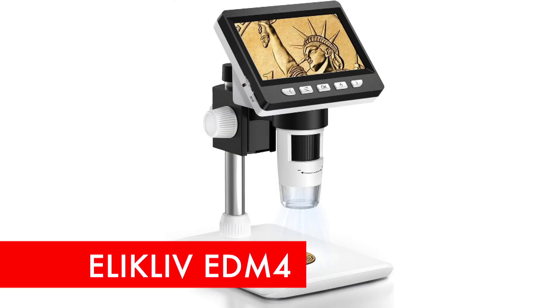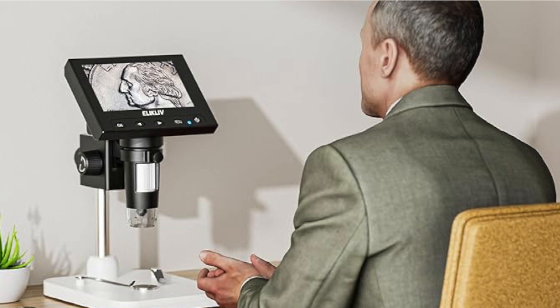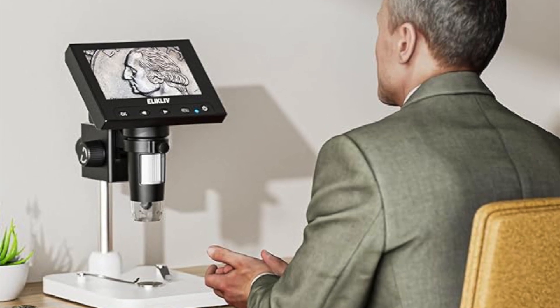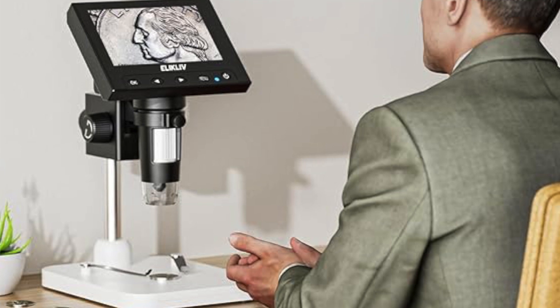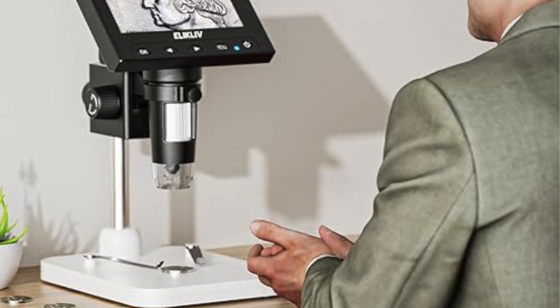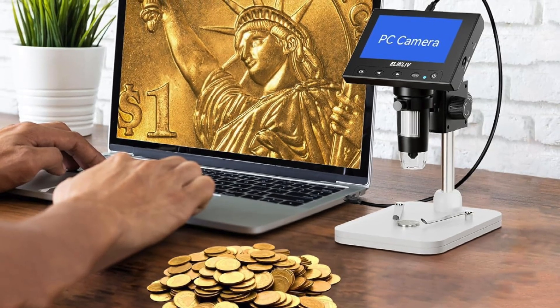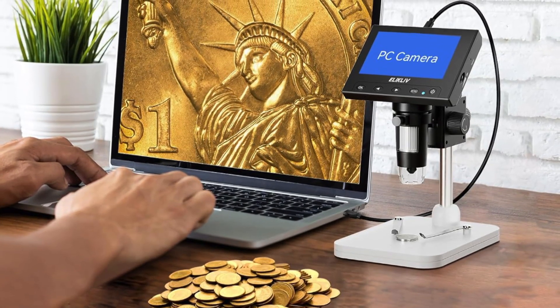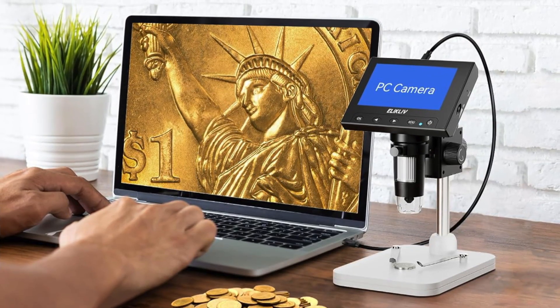First, the Eleclyve EDM4 digital microscope offers a powerful magnification range of 50x to 1000x, allowing users to examine intricate details of coins, circuit boards, jewelry, and more. Featuring a 4.3-inch LCD screen with 720p HD imaging, it delivers sharp real-time images and videos. The eight adjustable LED lights ensure optimal illumination, making it easy to observe details even in low-light conditions.